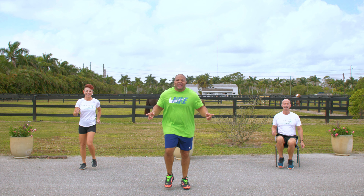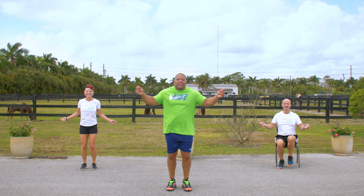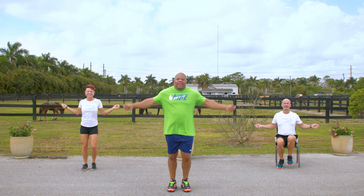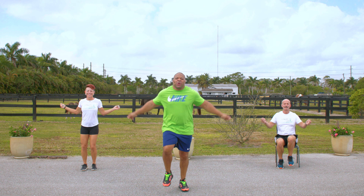Now we're going to add a jump rope to this. Come on. Jump ropes. That's it. Jump ropes. You got it. Jump ropes. Come on. 5, 4, 3, 2, 1.